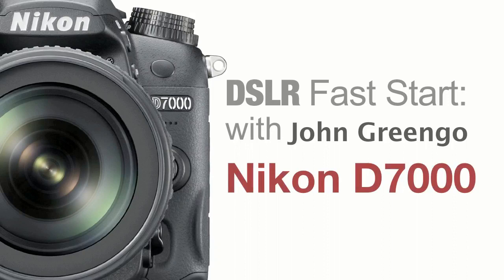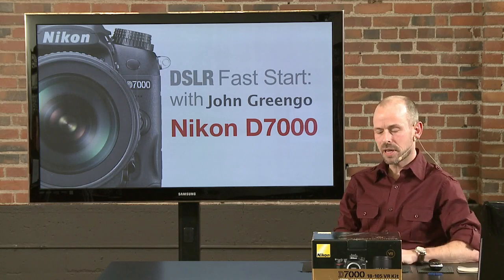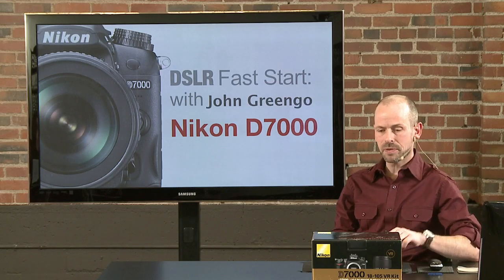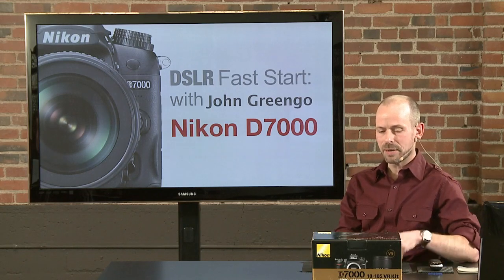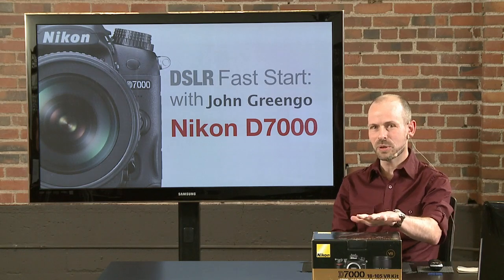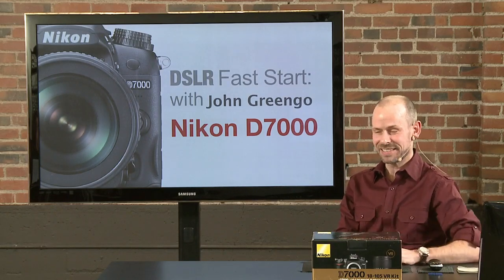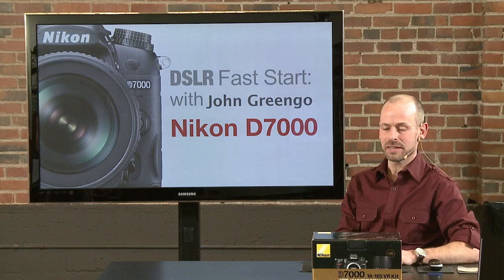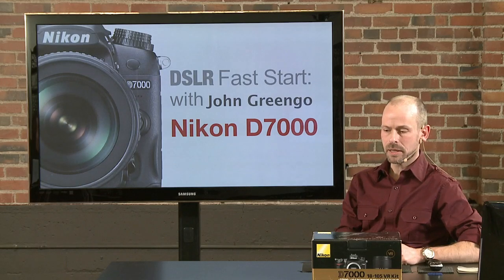Welcome everybody to DSLR Fast Start. My name is John Gringo and in this class we're going to be looking at the Nikon D7000. This is a fairly new camera from Nikon and it is packed with features. I've been going through this camera for the last few weeks exploring all that it has to offer, and I'm going to give this camera a new nickname: the New York City of cameras, because it has everything. It's got an amazing number of features and capabilities, and it should be a camera that any photographer would be happy to own, from beginner to professional.